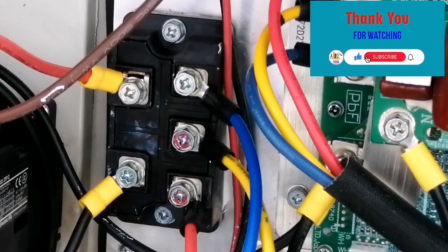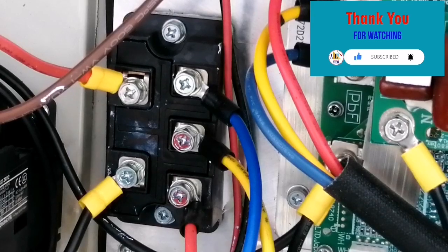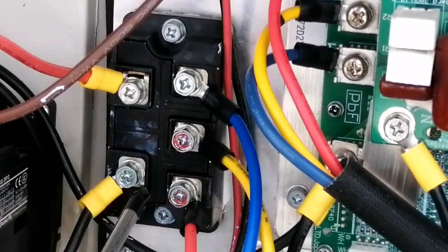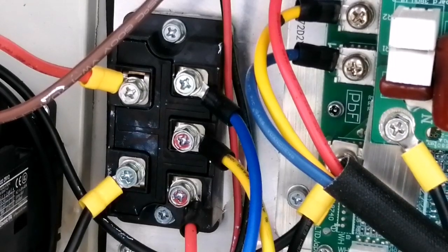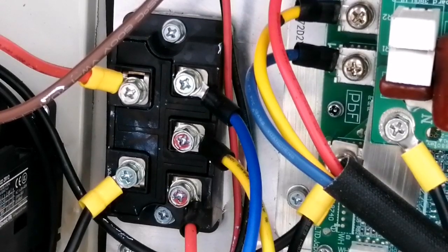Hello friends, welcome back to Easy to Learn Tech, and thank you for watching all my previous videos. If you like my video, please like, share, and subscribe to my channel. In today's video we are going to replace a rectifier. If you want to know how to find if a bridge rectifier or a VRF system is faulty, you can go to the description — I will provide a link where you can check all about bridge rectifiers.